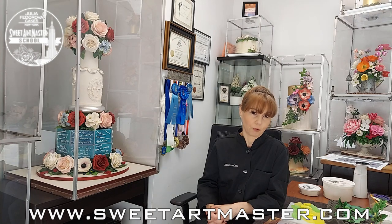Hi everyone! I am Julia Pedarova. I am so happy to see you today. As you know, I am the owner of Julia Pedarova Cakes, Sweet Art Master Supply, Sweet Art Master Sugar Flower School, Sweet Art Master Sugar Flower Competition, and I am the author of Sweet Botany Book. Botanically correct sugar flowers is my specialty.